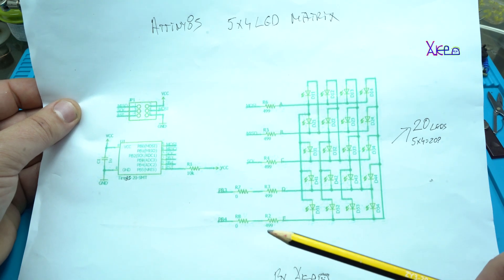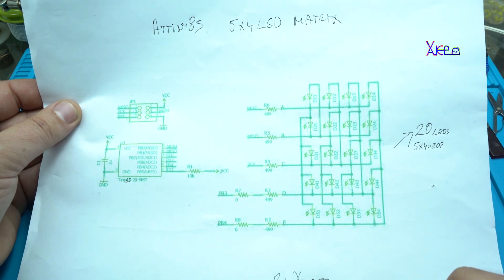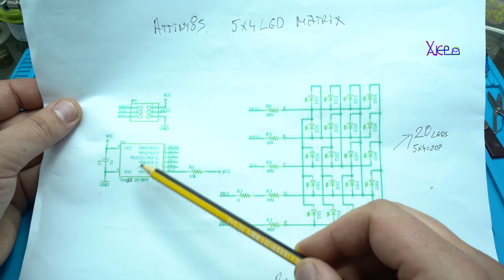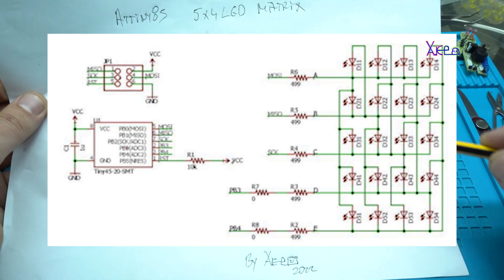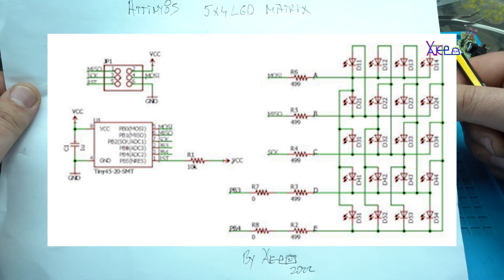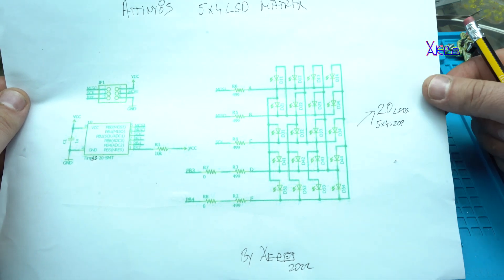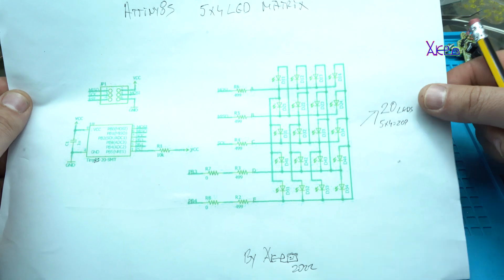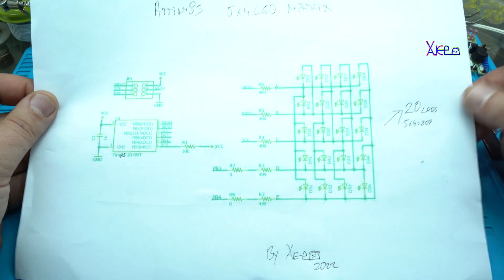Here is the whole circuit diagram placed inside the LED matrix gadget. Here is the microcontroller 80x85 microchip in SMD version. This is the programmer connector, and this is the Charlieplexing system of soldering and placing LEDs so you can get 5 by 4 rows — exactly 20 LEDs needed to make a LED matrix. You can download the code and circuit diagram in the link below.